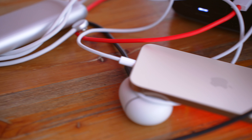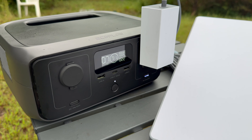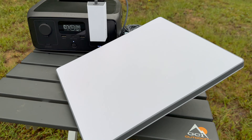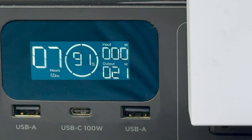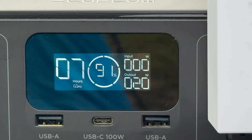Besides charging my iPhone 16 Pro Max, I'm mostly using the River 3 to charge my Starlink Mini because I don't get good cell reception out here, so I'm a bit off the grid. With the Mini plugged into one of the AC ports on the River 3, it's only pulling around 20 to 30 watts, which is enough for this power station to run it for multiple hours.